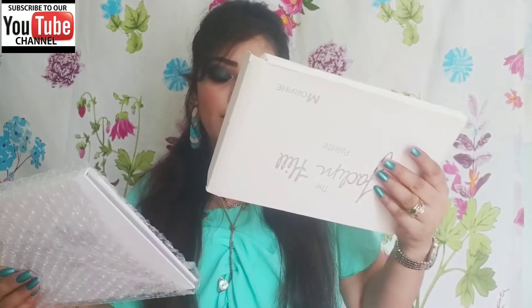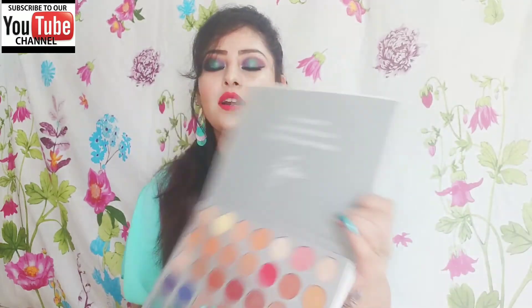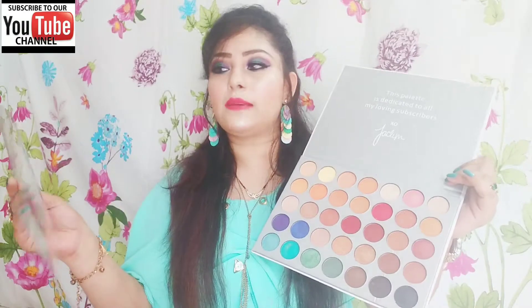This is called JH2. There is another layer of bubble wrap inside. The palette is dedicated to all her loving subscribers — signed Jaclyn. Note that this palette does not include a mirror, so if you take it somewhere you will need to carry your own. It has a plastic covering, and there are lots of matte shades and metallic shades. It is a very beautiful palette, and I have created an eye makeup look with it. Let's see all the swatches and check the pigmentation.